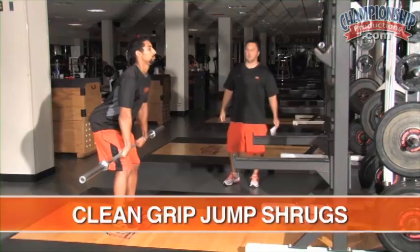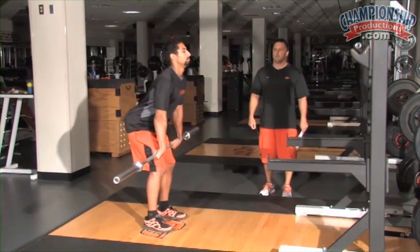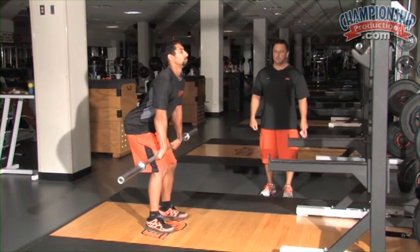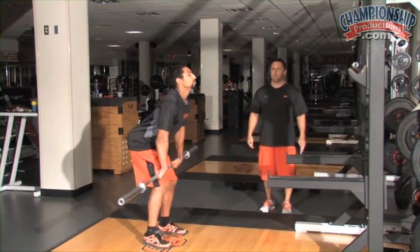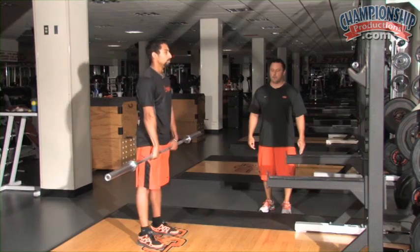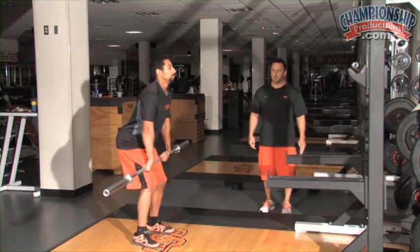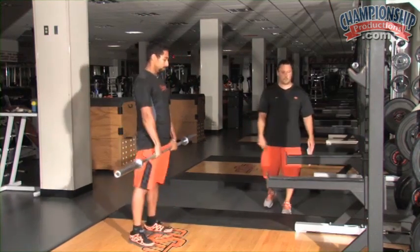Go ahead and do about five jump shrugs — arms tight, elbows rolled, knuckles down. Jump, and the bar is going to pick you up. Don't swing back, go straight up. Extend. Keep the bar close to the body — feel the bar pick you up. Keep the bar close to your body. Jump — good. Get a little bit taller. Feel that bar pick you up. Good rep right there.